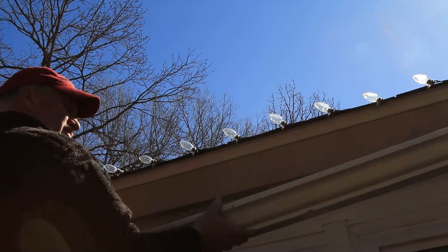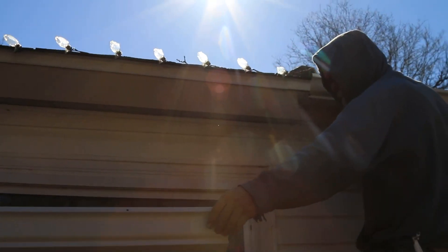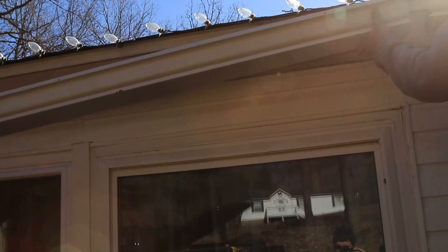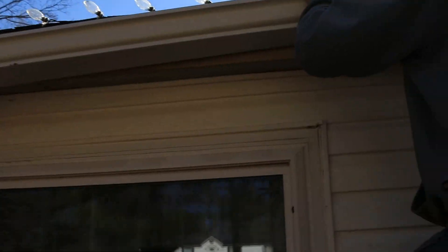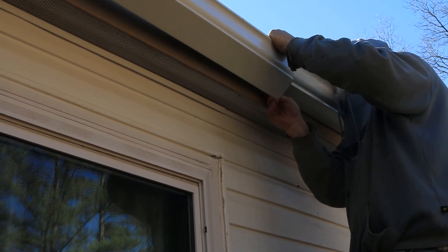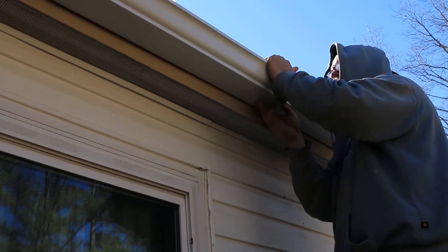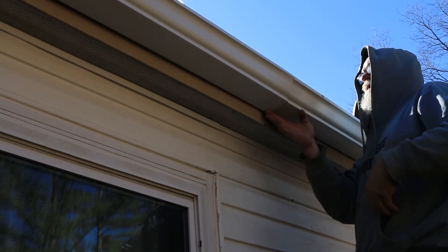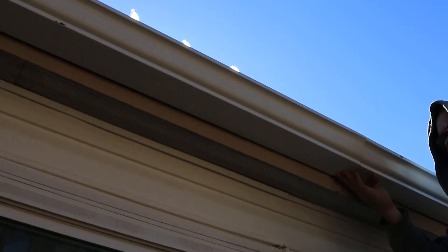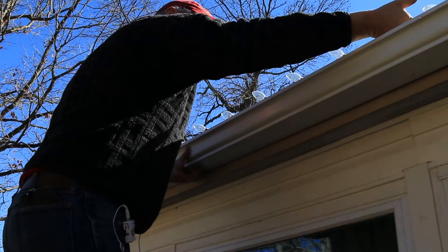Now I've got to put some caulking right there where they lap over. They actually make a caulking for it, but you don't have to do that.